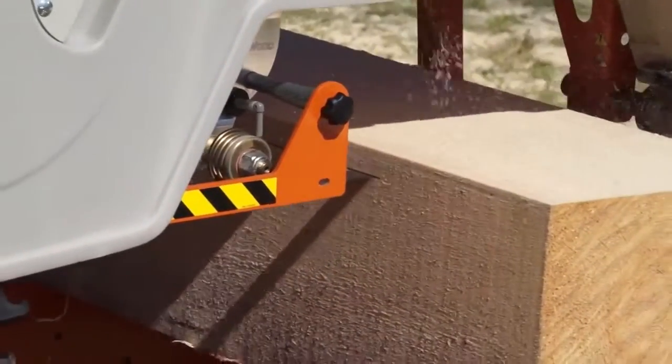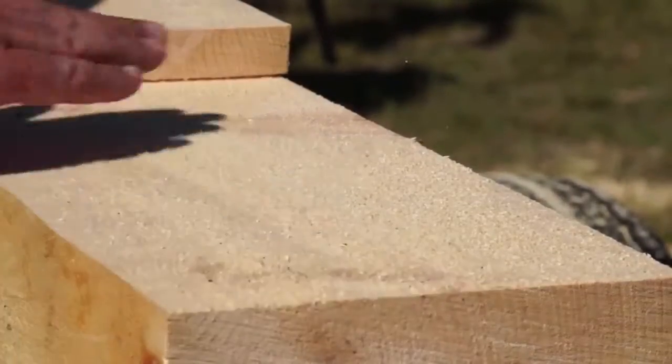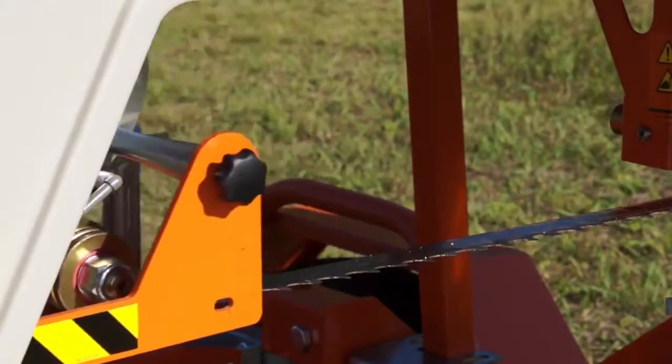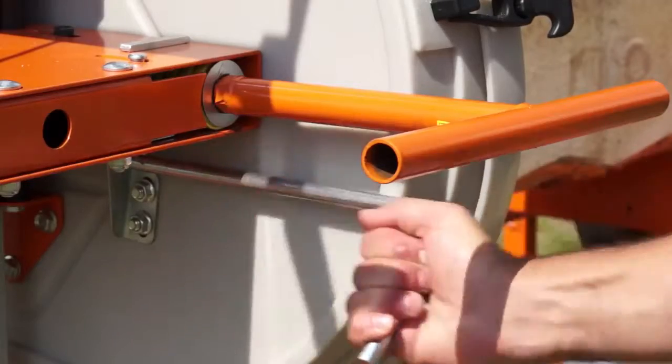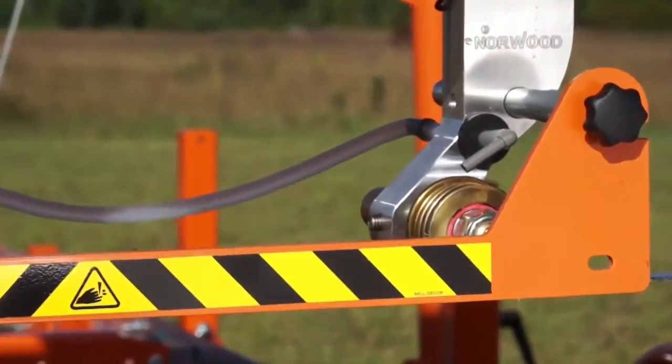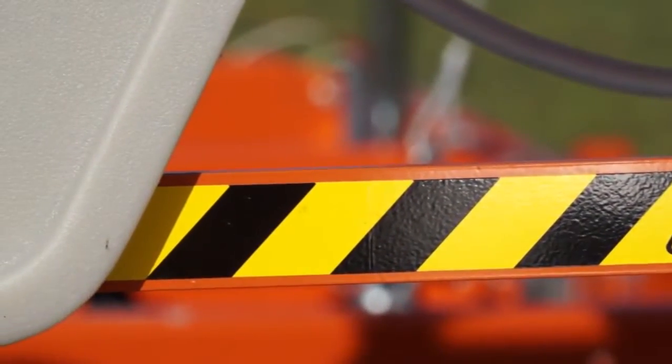The narrow, curved silicone steel blades produce Norwood's typically smooth boards and beams. Included standard is the adjustable blade guide that closely supports the blade for accurate milling. Simply lift, slide and lock. For international safety compliance, the unused portion of the blade is shielded.